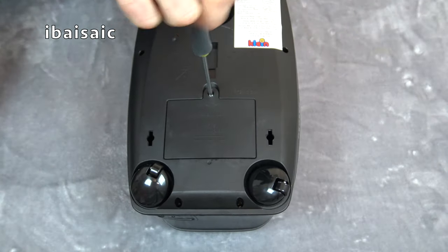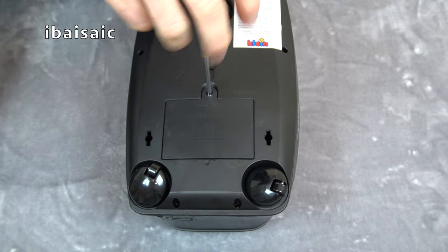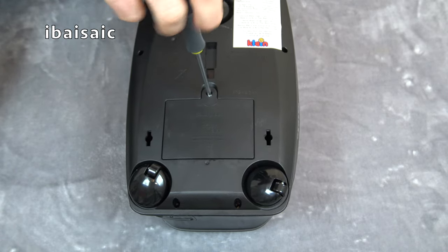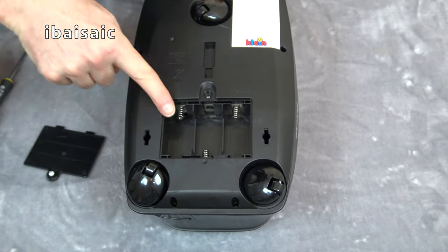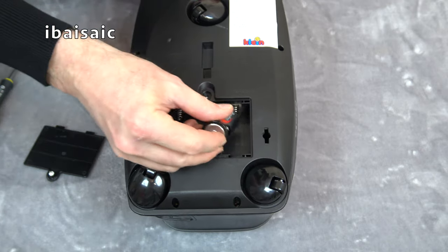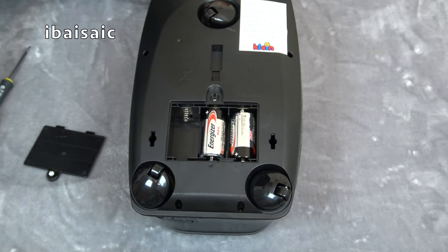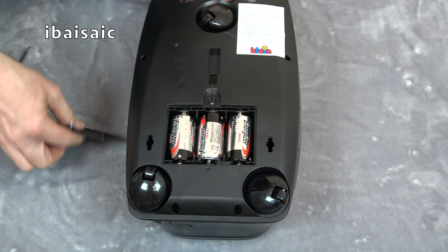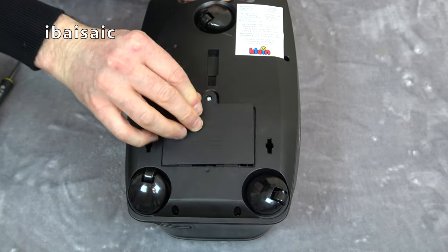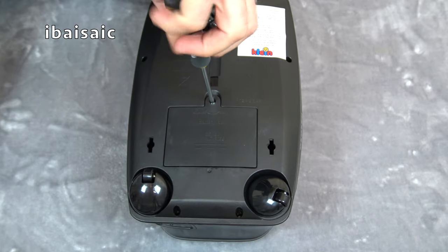We'll see how this machine sounds and obviously if those polystyrene balls jiggle about inside that clear compartment. Like a lot of these toy vacuum cleaners, this one takes C-sized batteries — three of them. One, two, three. They're in place correctly. Pop the cover back on and do up the screw.